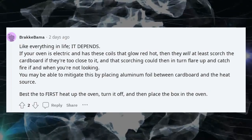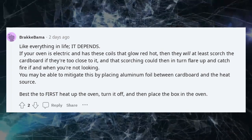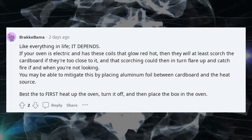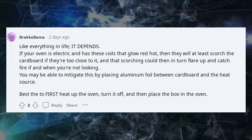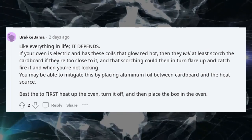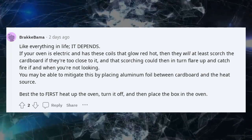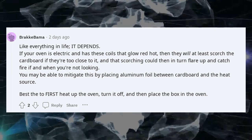Like everything in life, it depends. If your oven is electric and has coils that blow red hot, they will at least scorch the cardboard if too close to it, and that scorching could then flare up and catch fire when you're not looking. You may be able to mitigate this by placing aluminum foil between the cardboard and the heat source. Best to first heat up the oven, turn it off, and then place the box in.